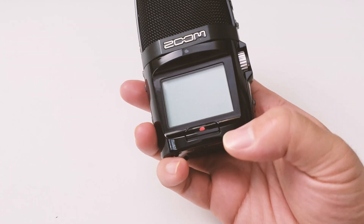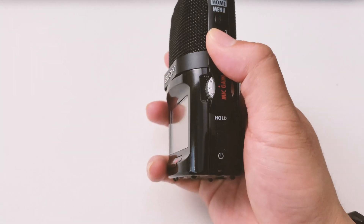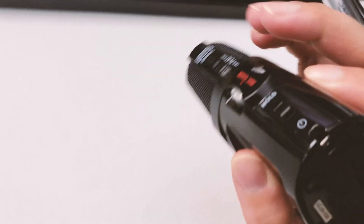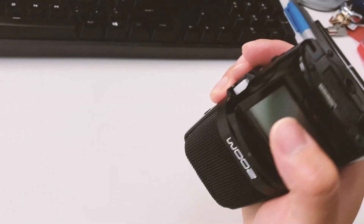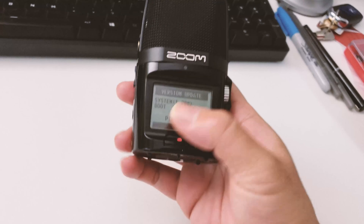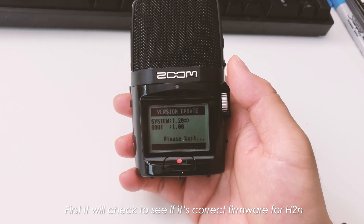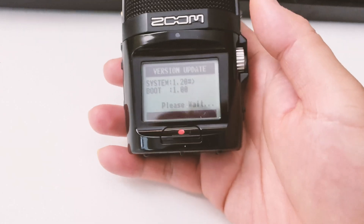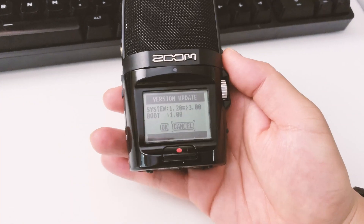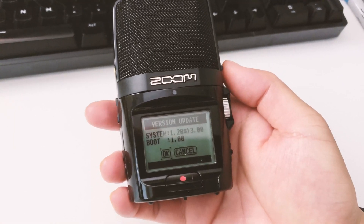As you can see it was firmware version 1.20, so I'm going to turn it off and show you how to update. You have to press the play and pause buttons at the same time while turning on the power. Once you do that, you'll see it's asking if you actually want to update — give it a few seconds as it reads and verifies the firmware files on the SD card. It detected the file and asked yes or no, so you navigate using the joystick and hit yes to continue.